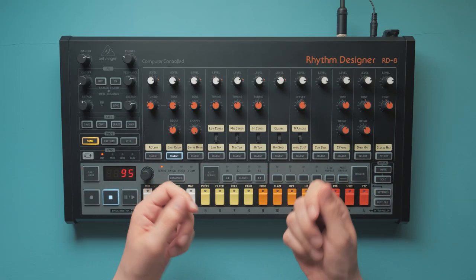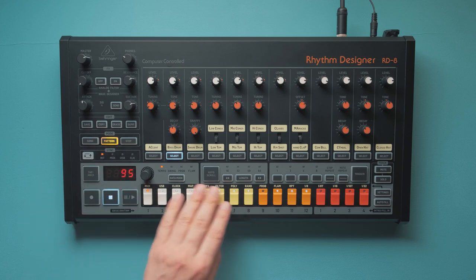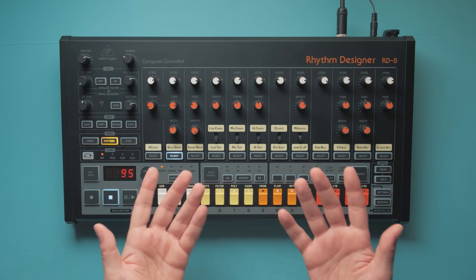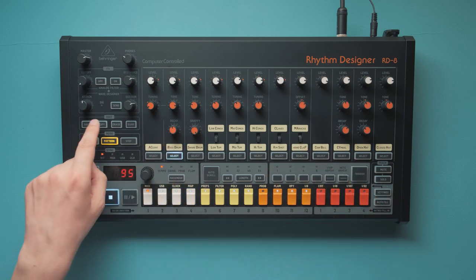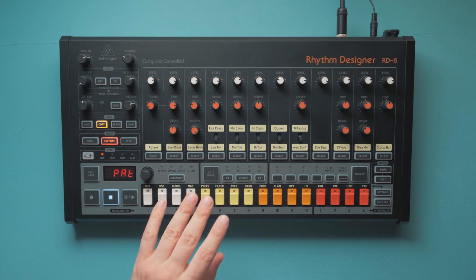Probably the first thing you'll notice is that you can now actually see which patterns are used or empty. It's like we were running around in darkness for two years, and someone finally gave us a flashlight. But when copying a pattern, these guides are suddenly gone.